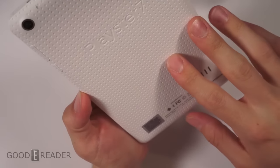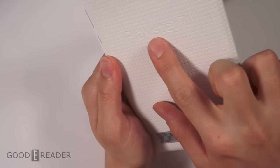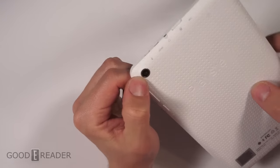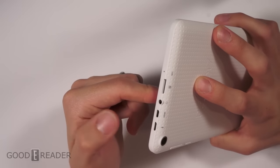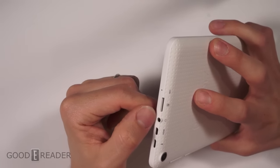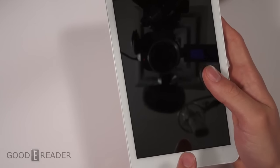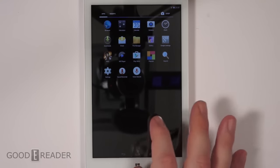On the back you get a perforated leather look, although it is just plastic to keep the cost down. You get an embossed Playstar logo. You get the power button, volume up and down, a camera on the back, a camera on the front, an HDMI out — which is actually pretty rare, not a lot of tablets have HDMI out — a micro USB, 3.5mm headphone jack, TransFlash which is just SD, a microphone, and a button on the outside to go to the home menu.